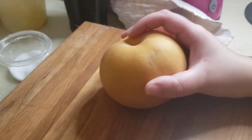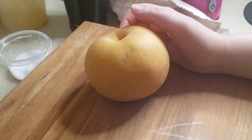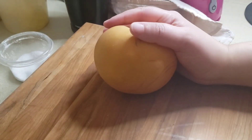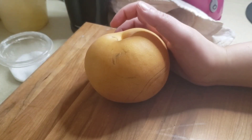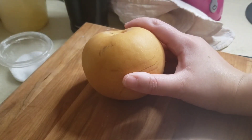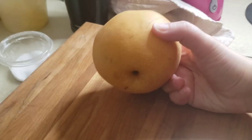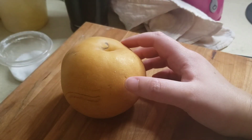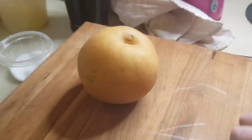Hey everyone, I'm back with another episode of eating exotic fruits and vegetables. This is episode six or seven. Today I have this butterscotch Korean pear — never had this before. Considering it's a butterscotch pear, it's probably really sweet, but let's find out.